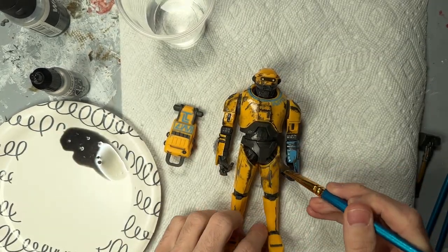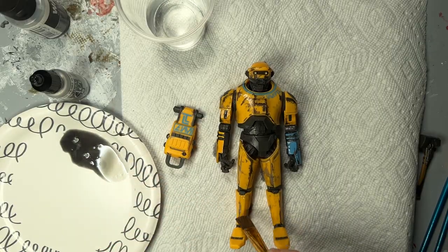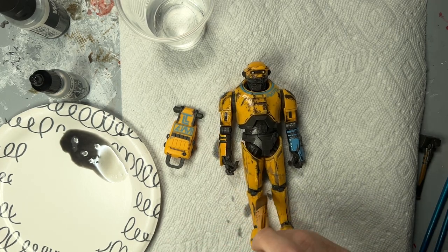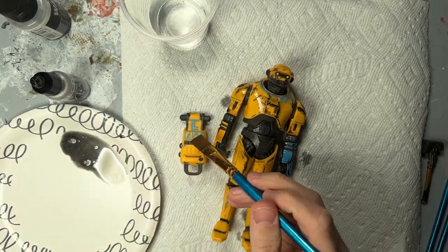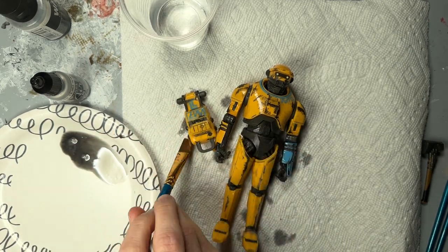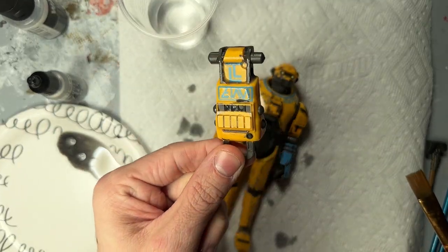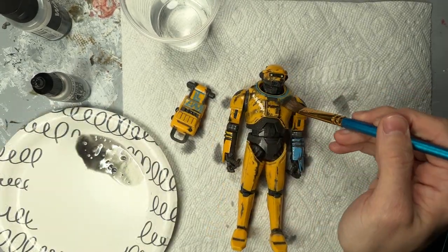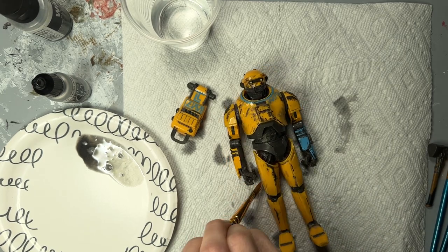You can see I'm really just slapping it on here and it's kind of settling into a lot of the cracks and grooves, which is what you want because that's where grime and dirt would gather if this were a real-life robot. All of the techniques I'm showing you today are really foolproof. The worst thing you can do is kind of overdo it, but you're going to see how many coats we do — it looks really heavy when it first goes on and then gets almost invisible when it dries. I'm going to use almost everything on the plate, just go layer by layer and then wait for it to dry.